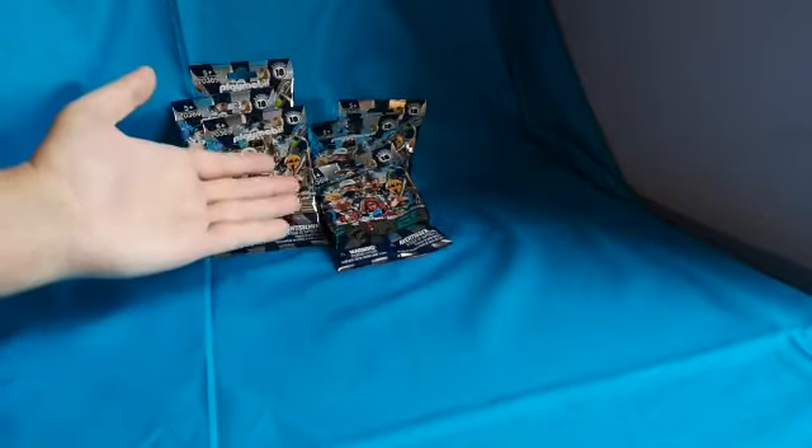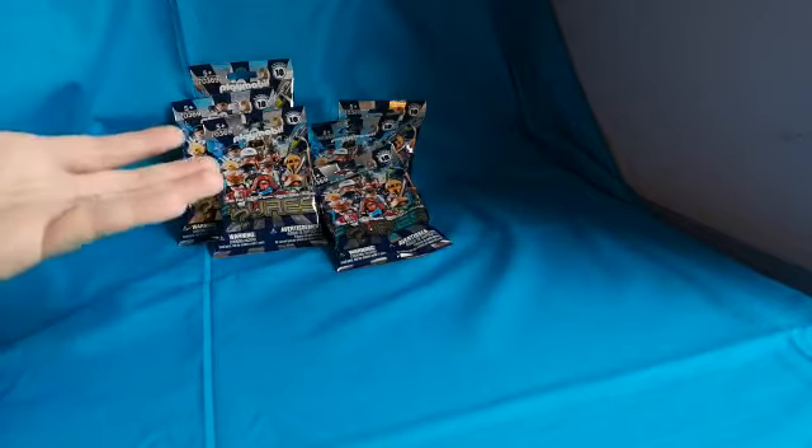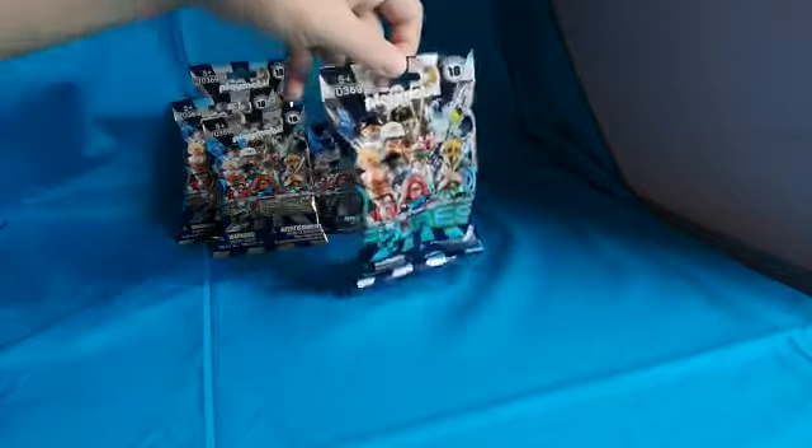This time I bought six packets, so we're gonna open these up and hopefully get some new figures. That's pretty much what we're gonna do, so we're gonna start with this bag.